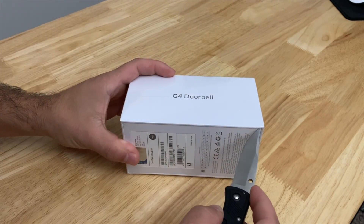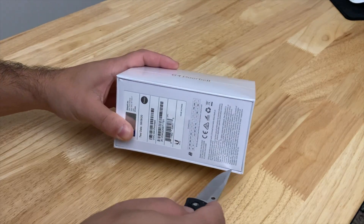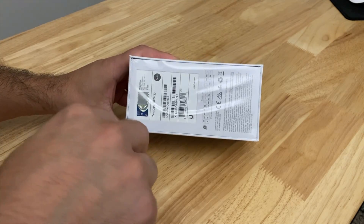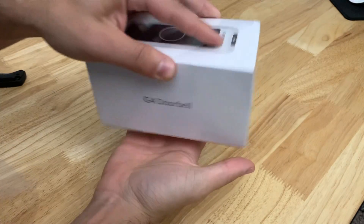You guys have probably already seen the iPhone 12 being unboxed a few times already, which is really cool for you, I guess. I have not seen the iPhone 12 unboxed yet, but I do have a pretty good idea of what's included because I've been keeping a particularly watchful eye on this product.